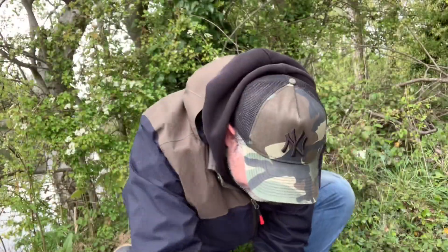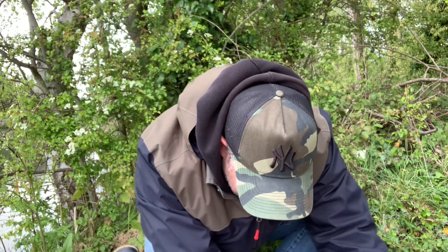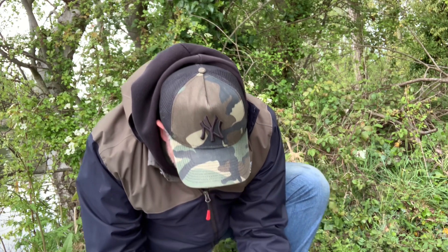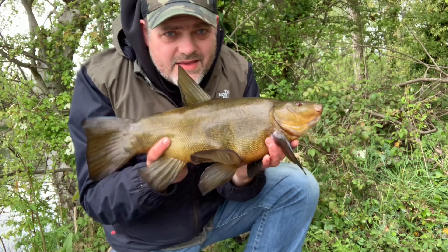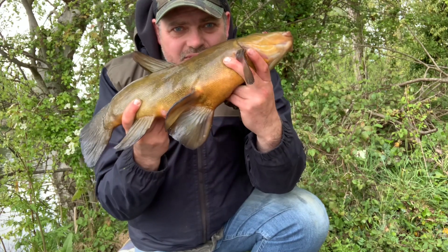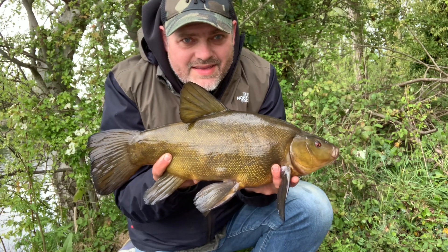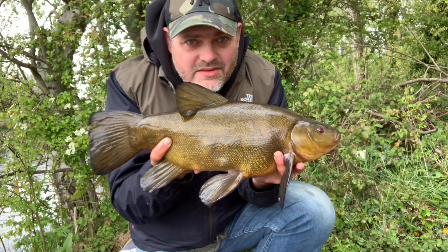That's number four in the net — feisty male, five pound six. Continuing to catch them on the worm kebab, though there's quite a long wait between bites. Look at the fins on that bad boy — he fought really hard and he's bristling, not happy at all, but his fins are huge. Lovely fish again, lovely dark colour that you get on this little pit. I'd quite like to catch a few bigger ones now — let's put him back, fish number four, lovely job.